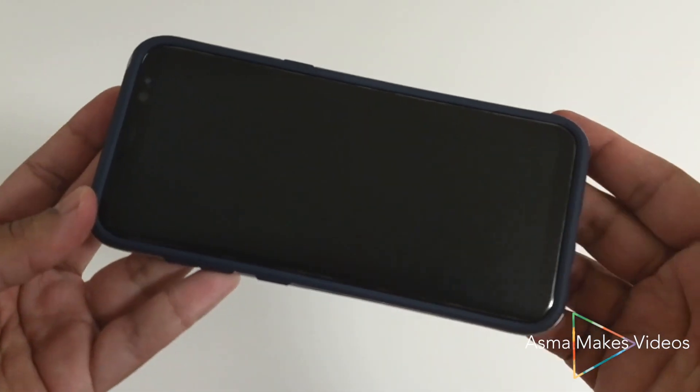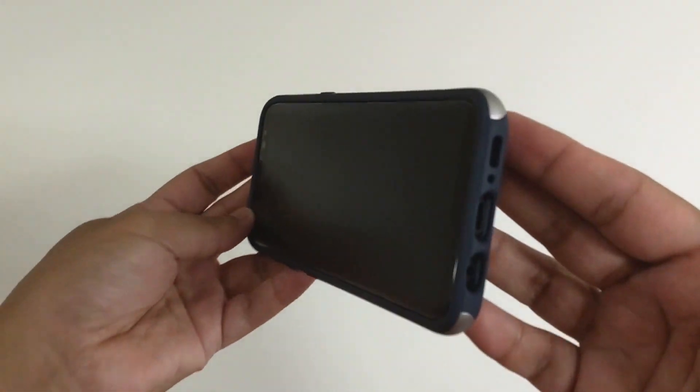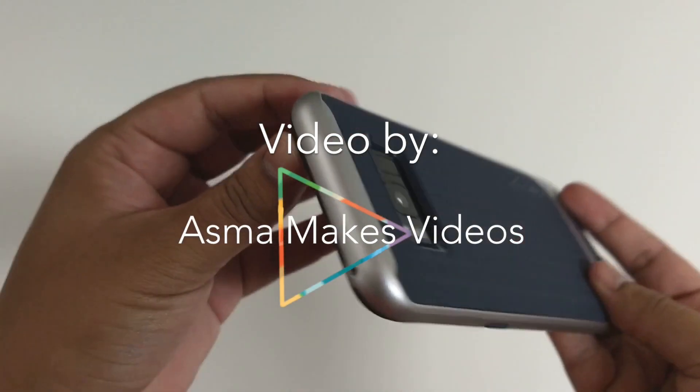Anyway, thanks for watching my video. I hope it was helpful for anybody interested in spray painting their own phone case. Please like and subscribe below.